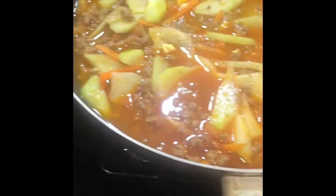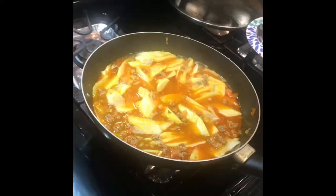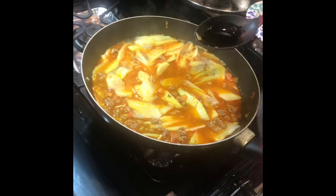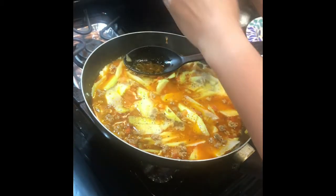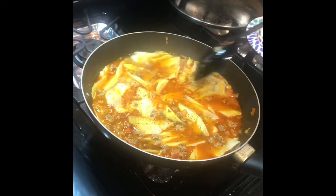I'm putting it on simmer — low heat — it's almost done, just maybe two or three more minutes and we're ready to serve. This is the part where I'm adjusting my seasoning. I added two tablespoons of soy sauce, one more tablespoon of fish sauce, about two teaspoons of sugar, and fresh ground pepper.